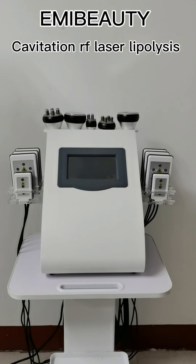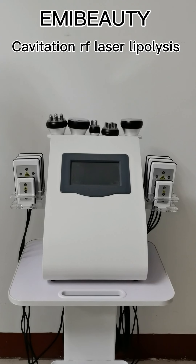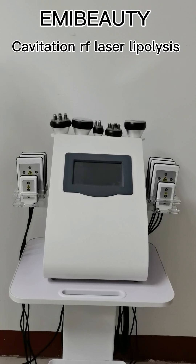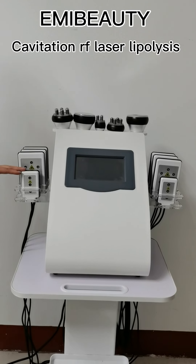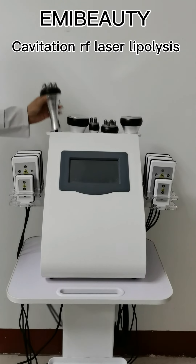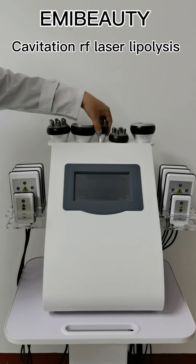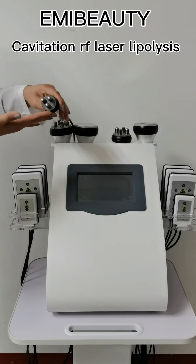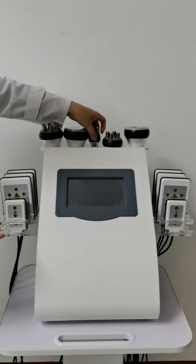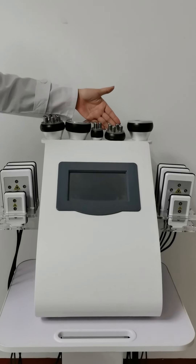Hi, this is our newest cavitation I've laser lipolysis for the slimming machine. When you receive the machine, you will receive eight laser pads — six big and two smaller pads — and also three handpieces: this big one for the body area, this smaller one for the facial area, and also this medium one for the arm and leg.